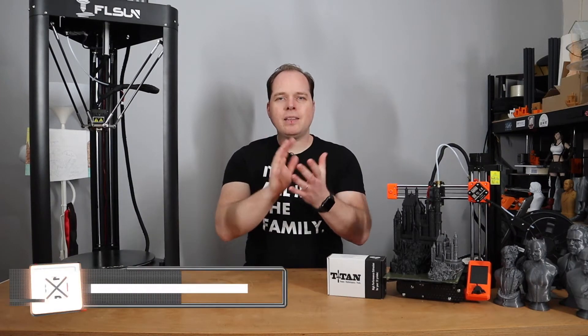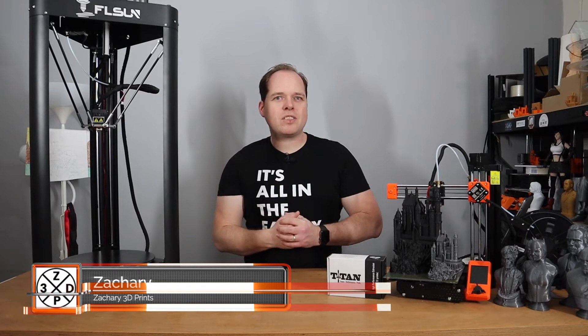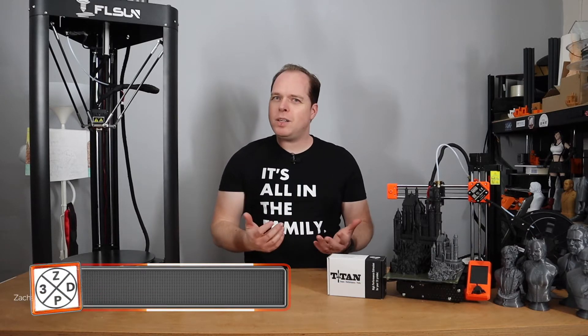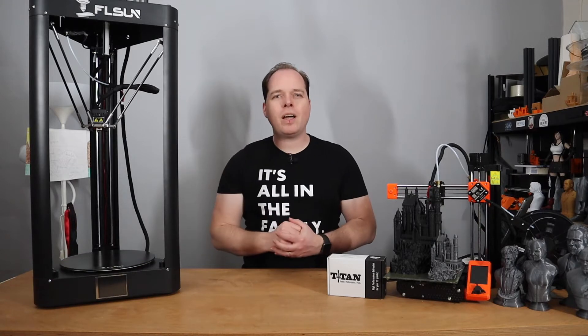Hello, I'm Zachary and this channel is about 3D printing — with tips, tricks, tutorials, how-to, review, news, anything 3D printing or 3D printer related, you can find right here on this channel.